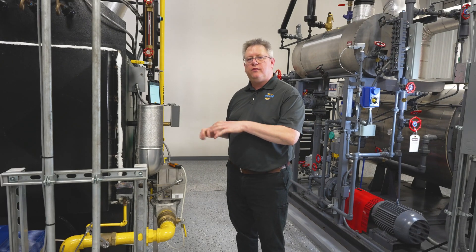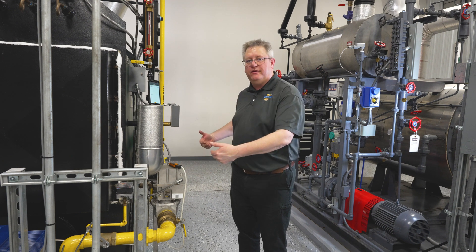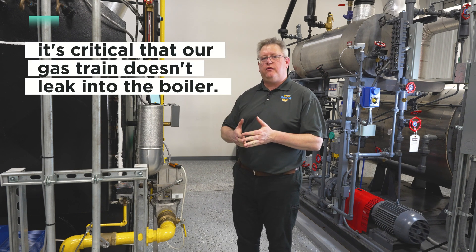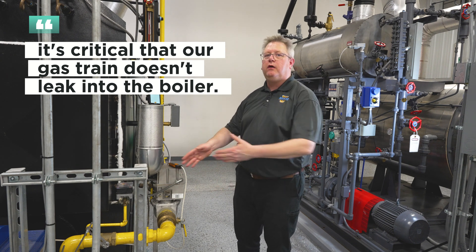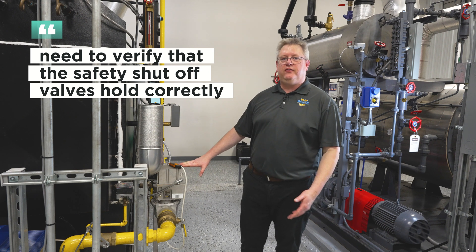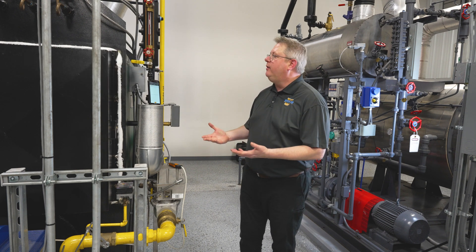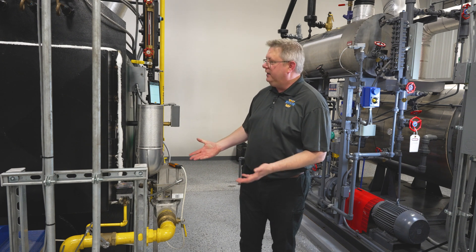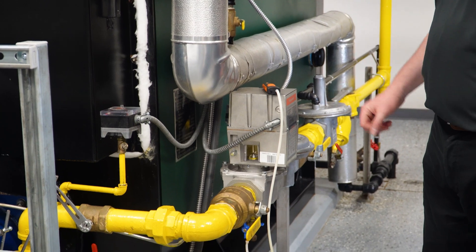Welcome back. We've looked at potential leaks in the gas train to atmosphere, but it's also critical that our gas train doesn't leak into the boiler. What that means is that we need to verify that our safety shutoff valves hold correctly. One method we can use is a pressure sensor downstream of our safety shutoff valve.